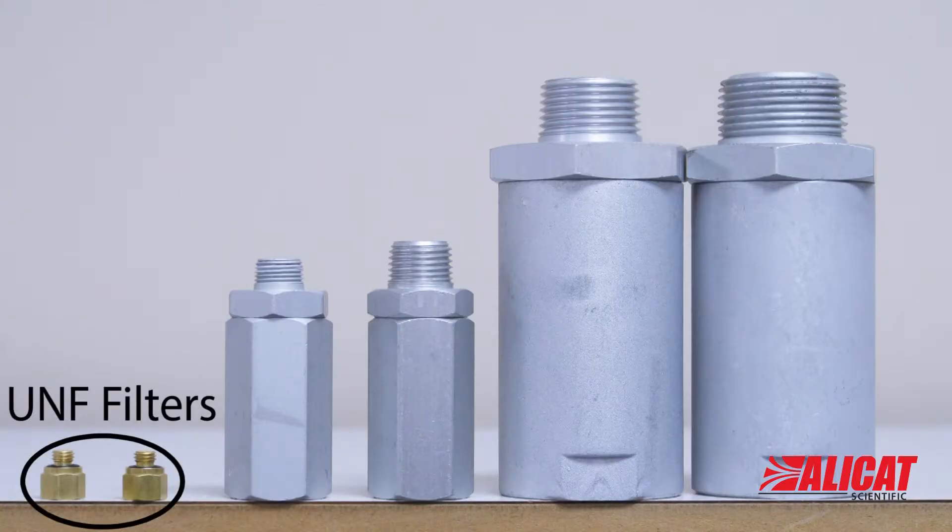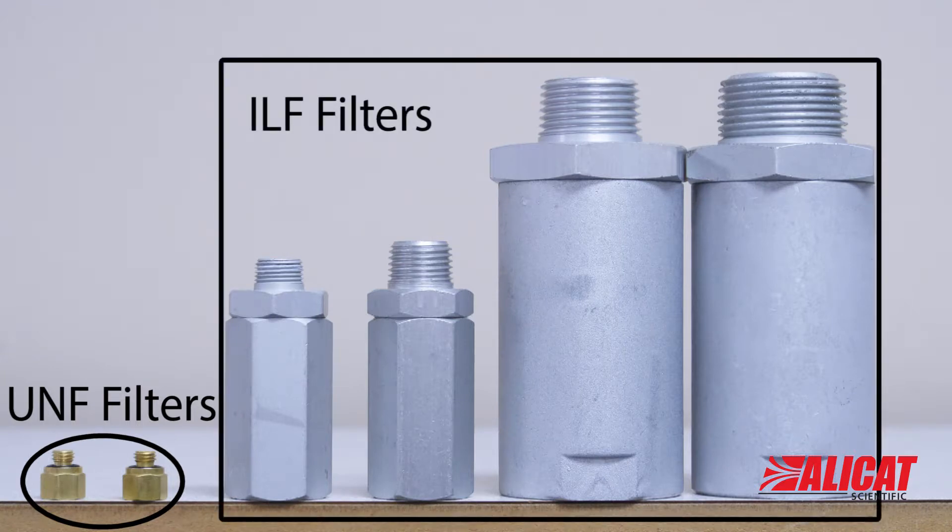Our UNF inline filters are designed for our microflow mass flow meters and controllers, while our ILF inline filters are designed for regular mass flow meters and controllers.